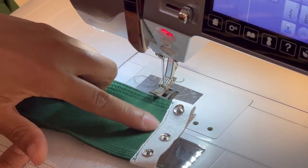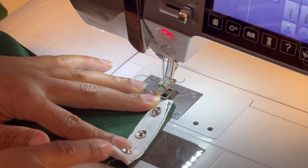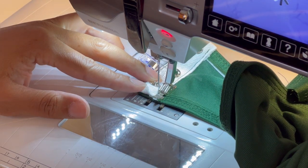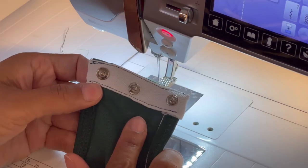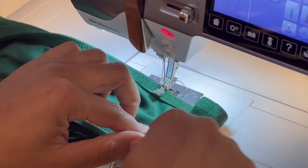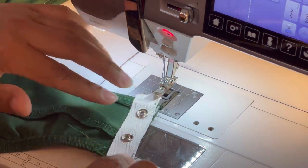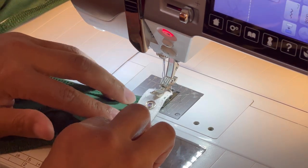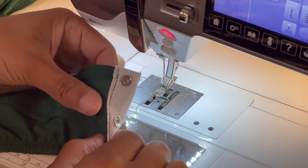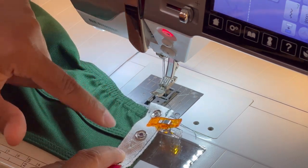Once you've stitched down your tape, go ahead and turn it towards the inside. Now we're going to stitch along this top edge here. For your front crotch, we pinned the snap tape to the outside of the front first. For your back crotch, you're going to pin your snap tape to the inside of your crotch first. Now we are going to fold this towards the right side of our back. Stitch down the upper edge on the right side of your back crotch.